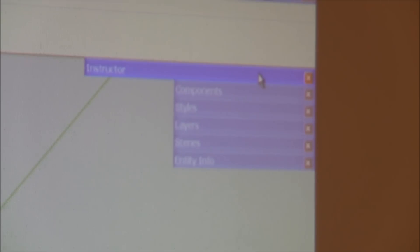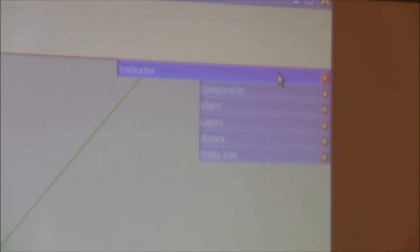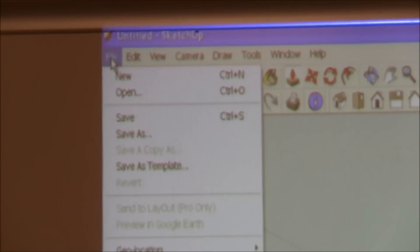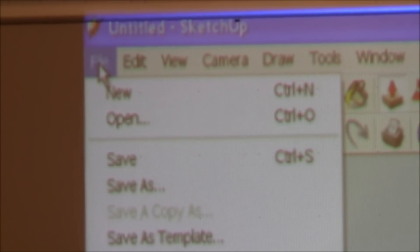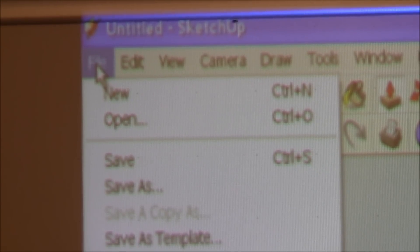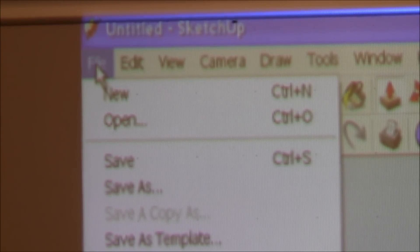Before I start on a basic problem, let me show you some of the things we did in class so you can get an idea. If you've downloaded files off the Internet, you do not have to reinvent the wheel. If you find something you like, you can download it and modify it or use it as-is. There are literally hundreds of thousands of SketchUp files out there.